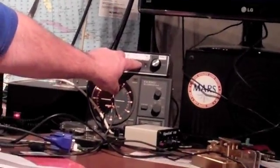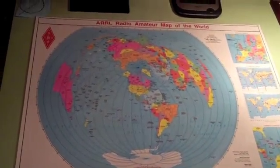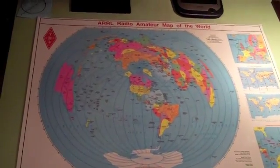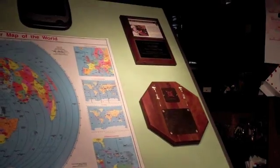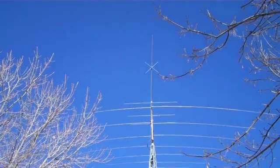There's the Ameritron RCS8V remote coax switch sitting on top of the rotor. All we do is turn a dial and we're on different antennas. It's a great system. We really enjoy our azimuth math too, to make sure that we have our beam headings correct. We have it all set up for contesting so we can easily glance over to see what we're doing.